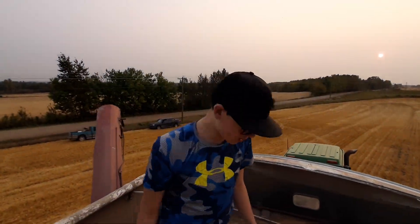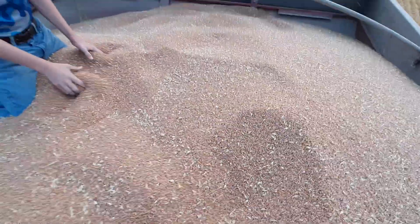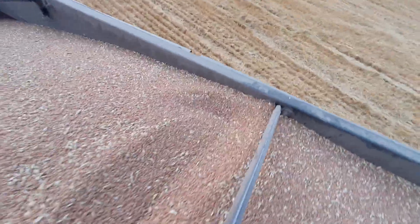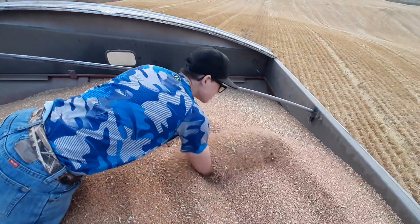At least you can have fun while we wait — this is fun! We can go swimming in the grain. I wouldn't try that, it doesn't go very well. It almost went over — very close, almost went over. That would be a lot of shoveling, and we know what that feels like.